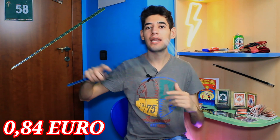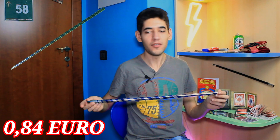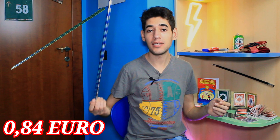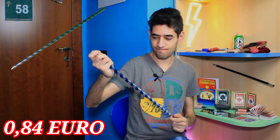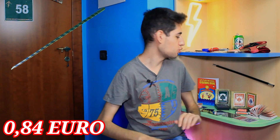Poi potrete fare una magia: tipo avete una carta in mano, bibidi babbidi bu, e la carta si trasforma nella carta selezionata dallo spettatore. Se vi piace, lo potrete utilizzare anche come una bacchetta magica. Però ha anche una pecca: questo bastone è molto divertente da aprire, però non da chiudere. Infatti ora ci vuole un po' per chiuderlo.